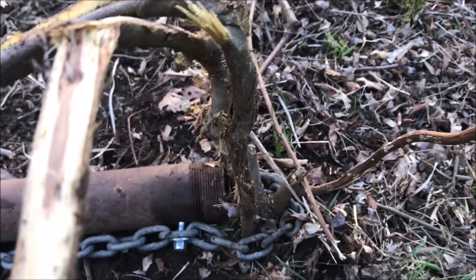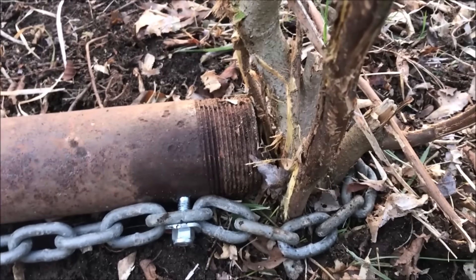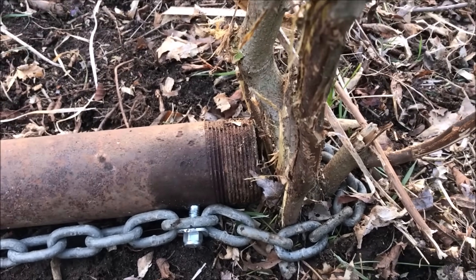This is what's left of a little piece of scrub brush that I tried yesterday with a regular chain. Now I'm using my tool — you'll see how it goes.